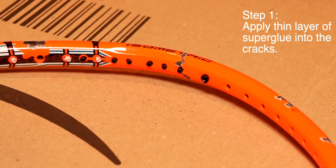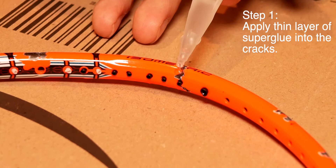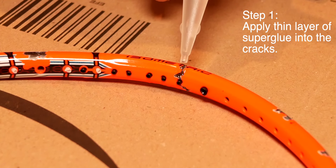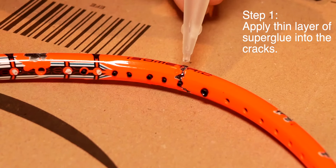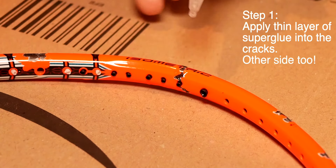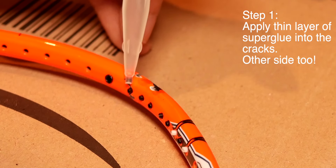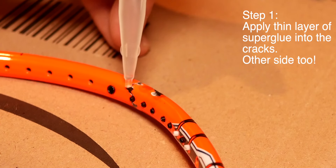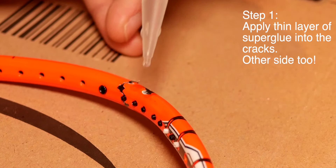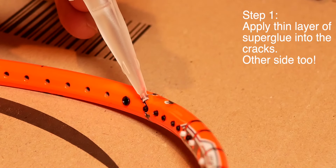Step one: apply a thin layer of super glue into the crack. You want the super glue to flow into the crack so it seals and fills it up. Note that this will mean you won't be able to change that grommet in the future. Fill the crack as much as you can and make sure you fill the other side too. When you flip it over, be careful not to stick the freshly glued side onto your backing material — I'm using an Amazon parcel here. Take your time and fill as much of the crack as possible. That's it for step one.